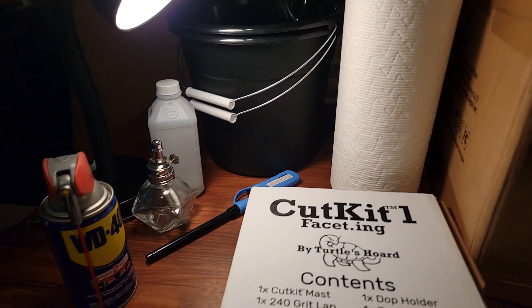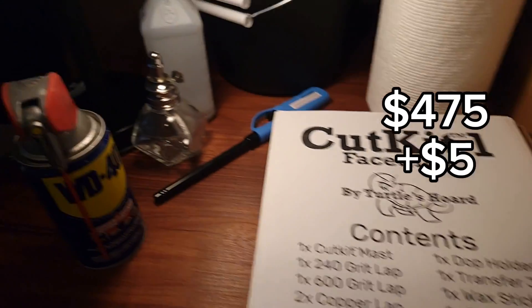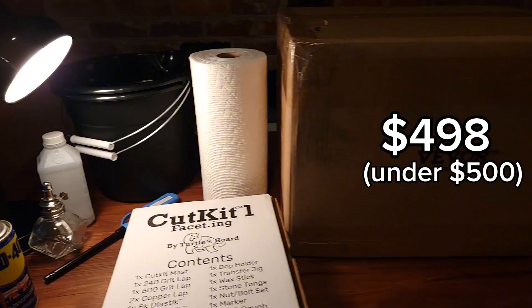On this table, I have everything you need to start faceting gemstones for under $500: a VIVOR faceting machine, our Cut Kit 1, WD-40, an alcohol lamp, paper towels, and two buckets. Let's have a closer look and get it set up.